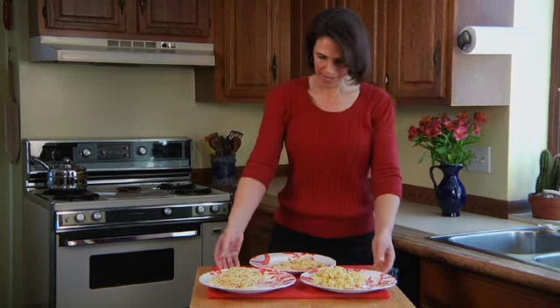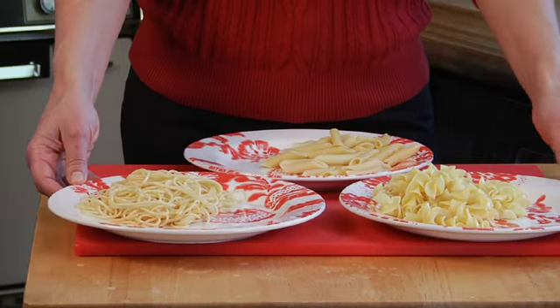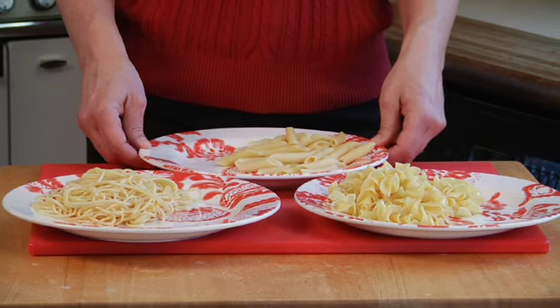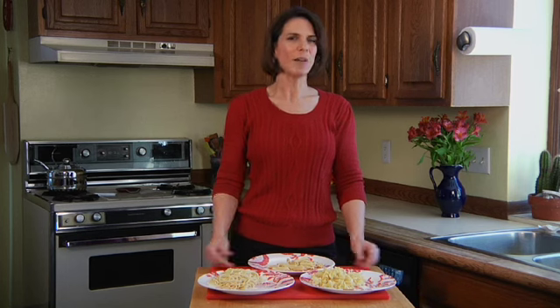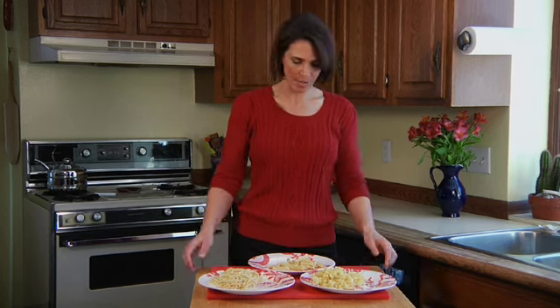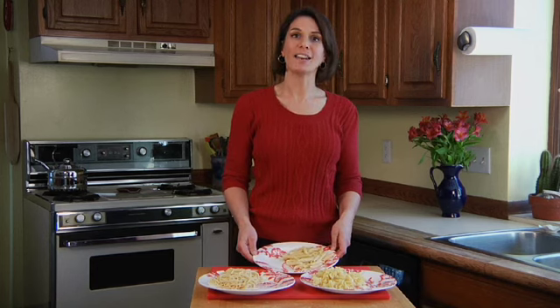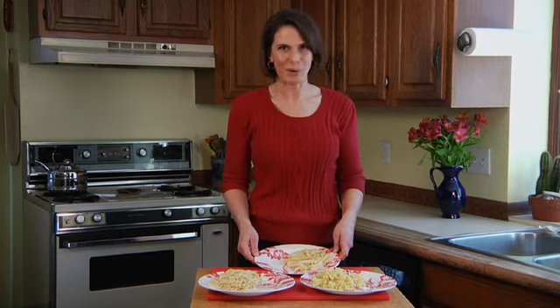I've cooked up three different shapes of pasta just to give you an idea what the right portion size for these different pastas are. And so here you see, in each case, this is one portion of pasta. Each one contains about 200 calories worth of pasta and about 45 grams of carbohydrates. And really, that's as much as you really want to be including in any meal. So if you're used to seeing a lot more pasta than this on your plate, it might be time to scale back a little bit. And instead, fill up that empty space on the plate with more vegetables or some nice protein.